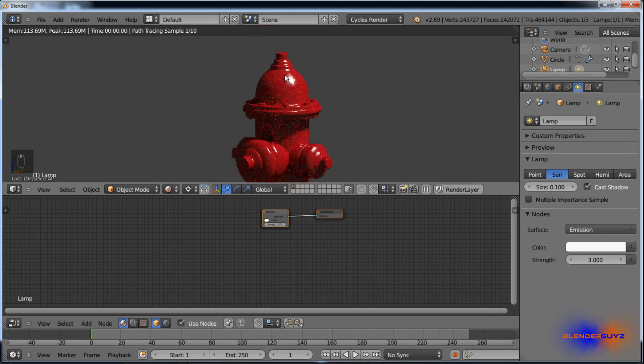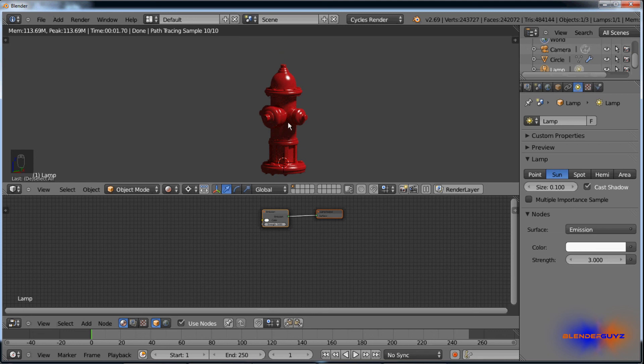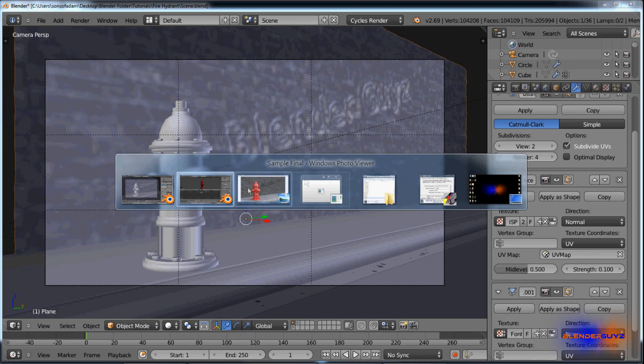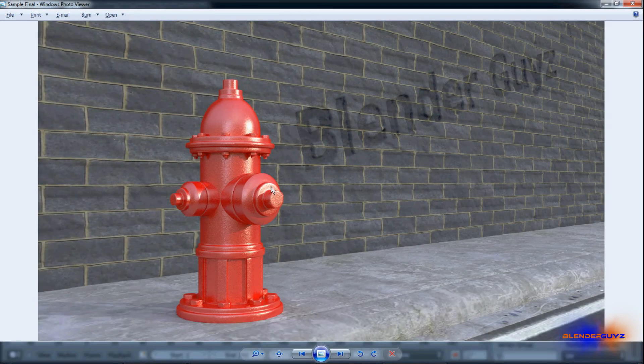There it is — that looks pretty good. For my other scene I made a little scene for it, but you can do whatever with yours. I hope you enjoyed this video tutorial and learned something from it. See you next time.